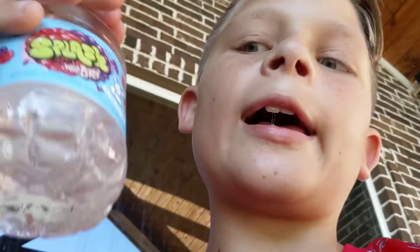Hey guys, welcome back to another video and today I'm going to show you guys the numbers of bottom flipping. For my bottle I'm using Splash Blast because it's really cool. If you fill it up to the top of the label, that's automatically at optimum flipping capacity.